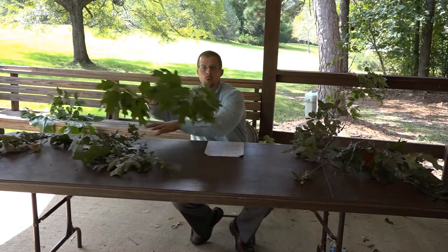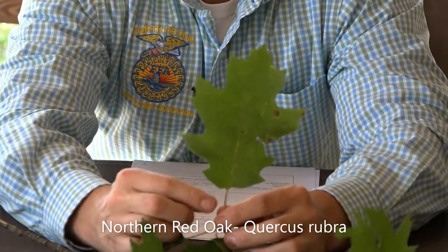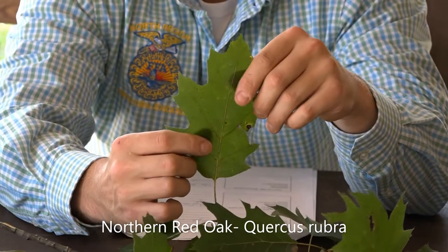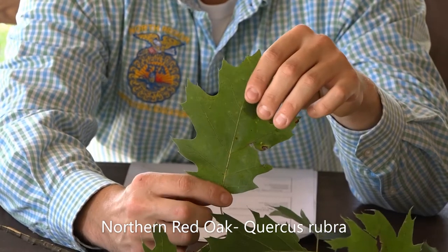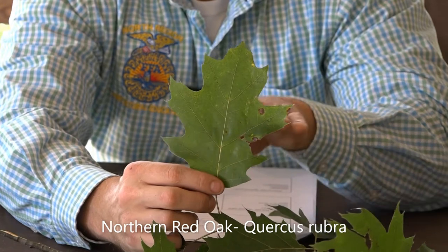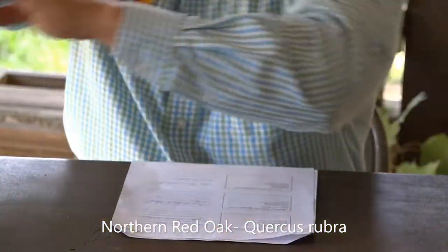Up next we have the northern red oak, Quercus rubra. Rubra meaning red, but not to be confused with the southern red oak, which has that bell-shaped base — the northern red oak does not. It also has a really smooth leaf on the top and the bottom. It's one of the most shallowly lobed oaks that you have seen. Typically, the leaves are five to nine inches long and four to five inches wide, with seven to eleven bristled tip lobes on the northern red oak, Quercus rubra.